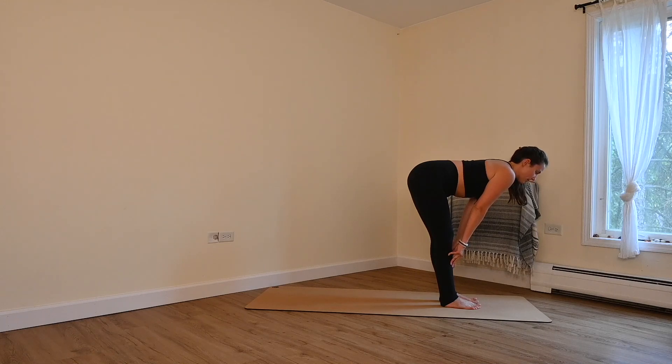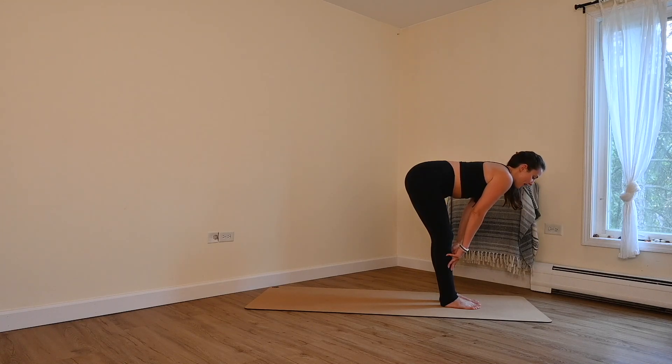Draw your shoulder blades back, belly button drawn in. Breathe in. Breathe out, fold.